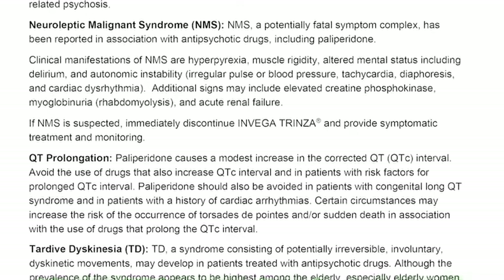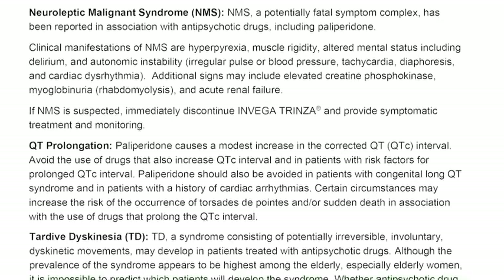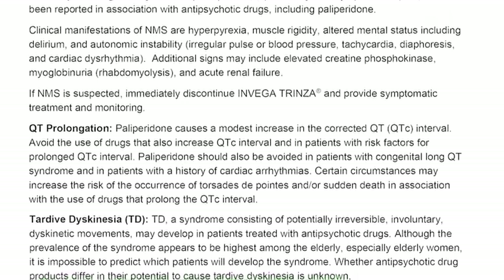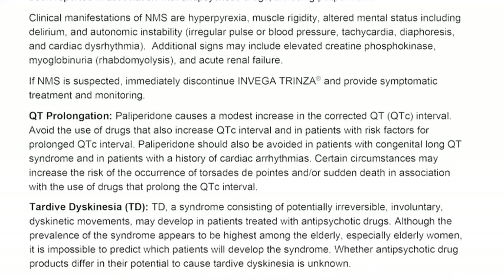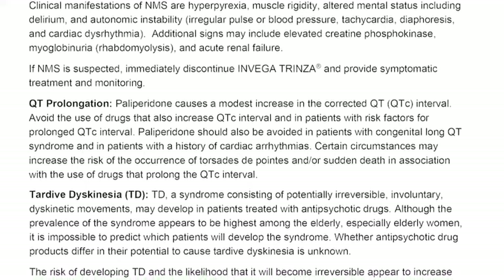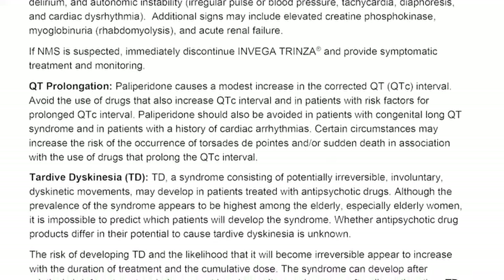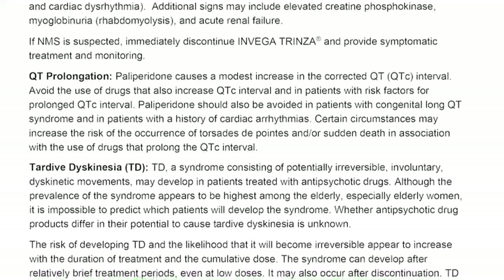QT prolongation. Paliperidone causes a modest increase in the corrected QT (QTc) interval. Avoid the use of drugs that also increase the QTc interval and in patients with risk factors for prolonged QTc interval. Paliperidone should also be avoided in patients with congenital long QT syndrome and in patients with a history of cardiac arrhythmias. Certain circumstances may increase the risk of torsade de pointes and/or sudden death in association with the use of drugs that prolong the QTc interval.